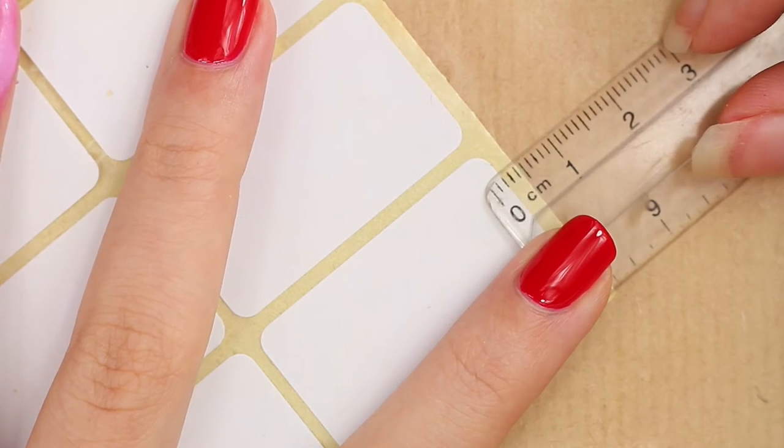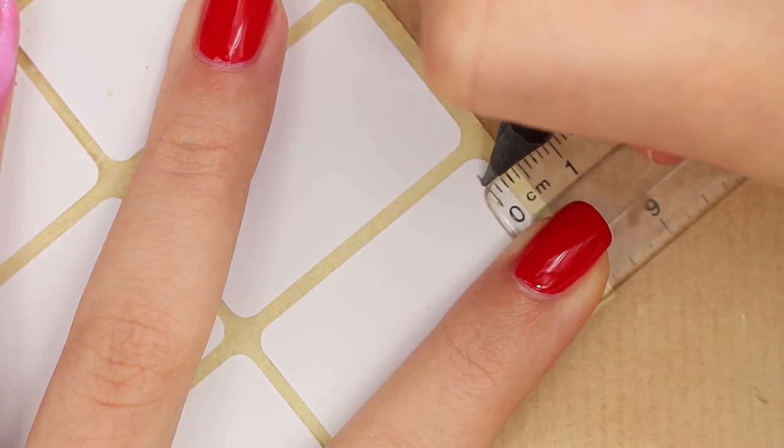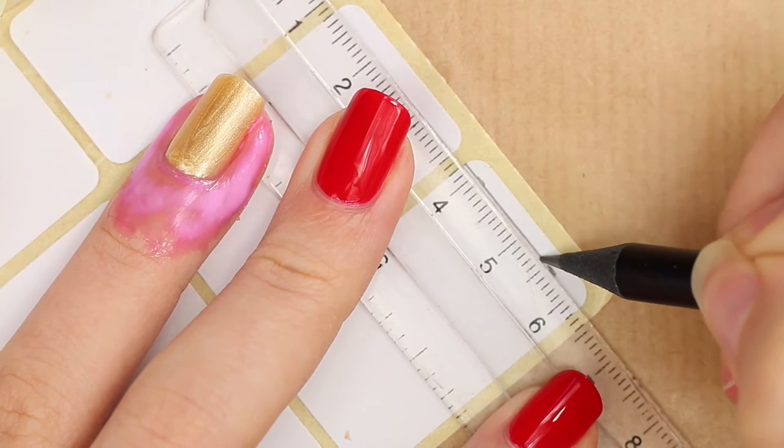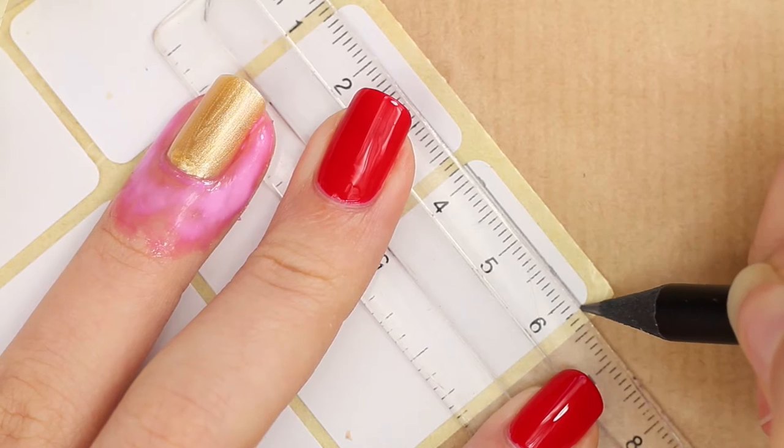Next I will make my own nail vinyls. Mark 2 mm on a piece of sticker paper. If you like you can make them thicker, but since my nails are quite slim I decided to go for just 2 mm. When you're done, cut them out.